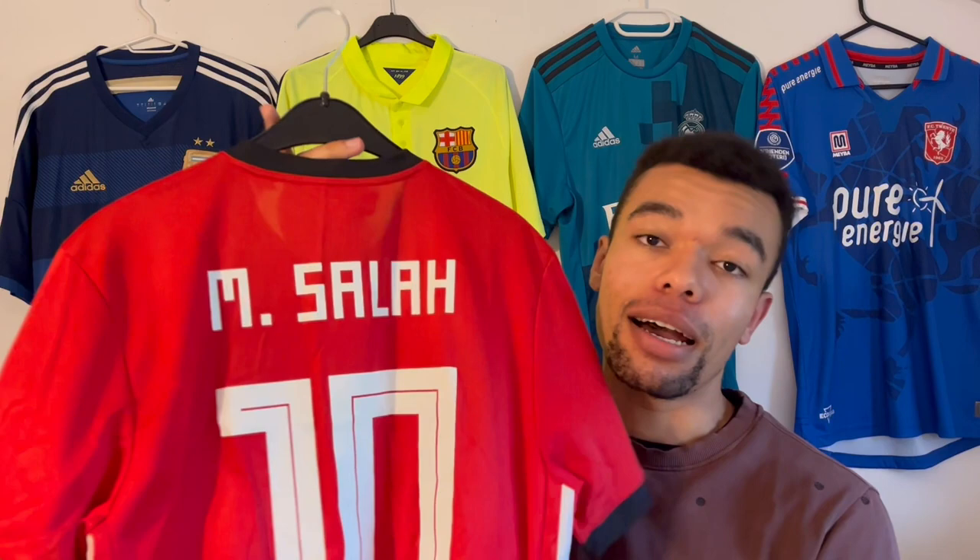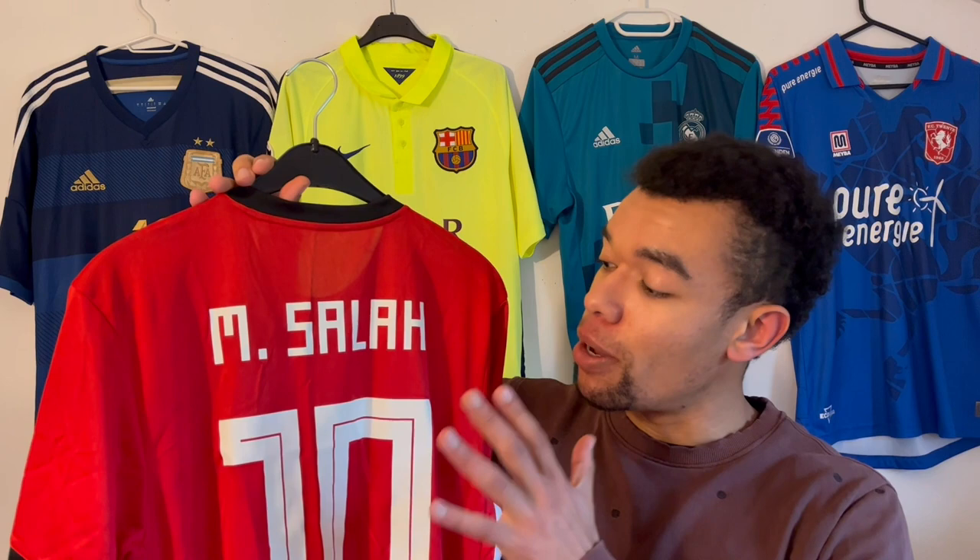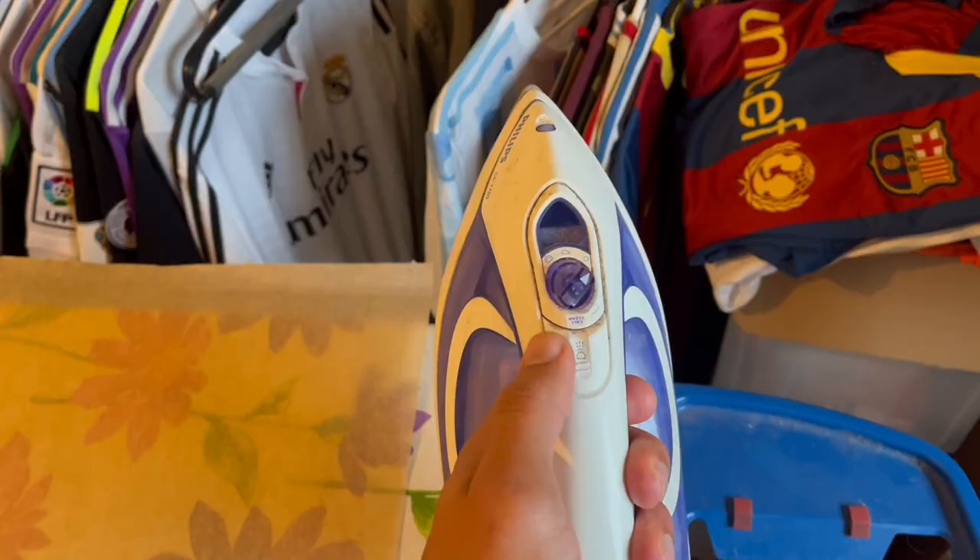Before I show you what method I'm going to use, I first want to show you the problem. Last week I bought this beautiful Egypt 2018 home shirt with Salah on the back, but as you can see there are a lot of creases and wrinkles in the nameset. Don't get me wrong, the nameset is not damaged or anything, but I'm sure that this should look better. Same goes for the small number 10 over here — it's just a bit wrinkled and folded.